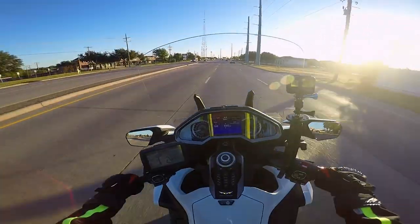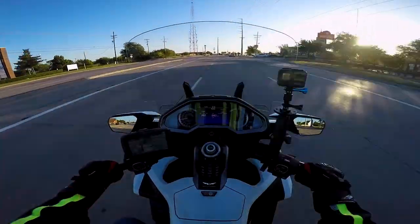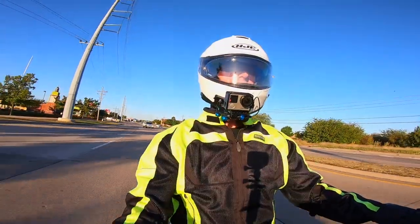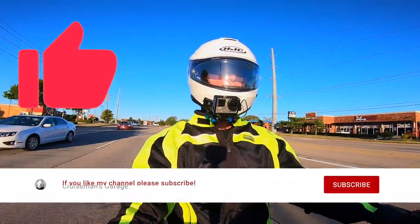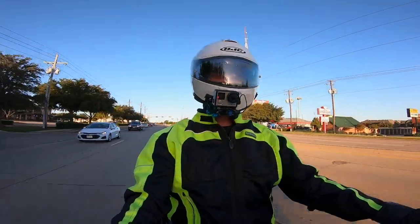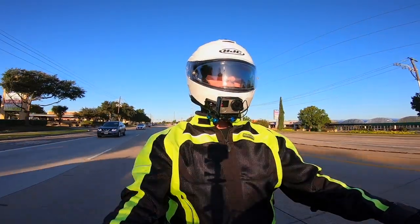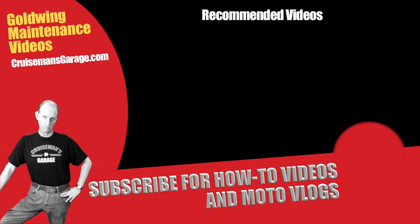Don't forget the October promotion on the 2018 Plus Gold Wing Maintenance Videos — this is the last week, your last chance to buy at this price. Check them out at cruisemansgarage.com. If you like this video, I'd appreciate a thumbs up. Don't forget to subscribe by clicking the subscribe button, and if you click the bell icon YouTube will notify you when I come out with new videos. Thanks again for joining me on this beautiful Monday morning — I will see you on the next Cruiseman's Moto Vlog.